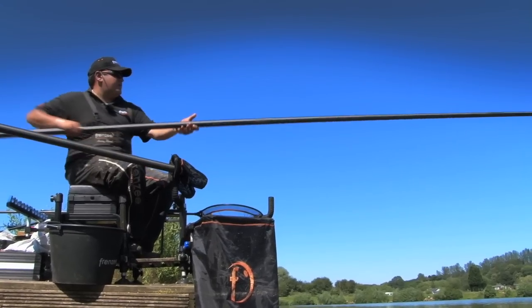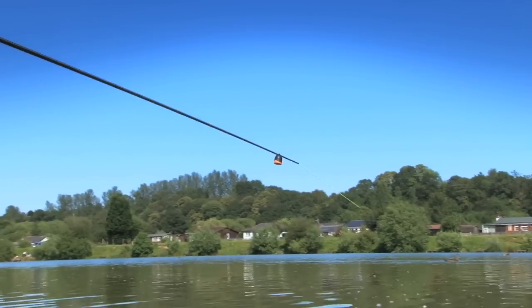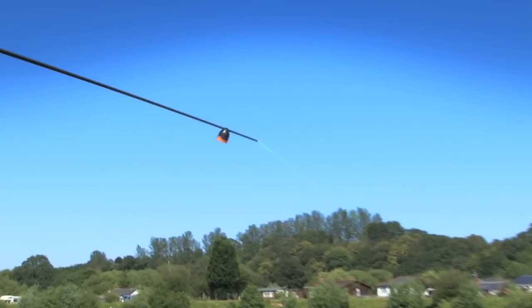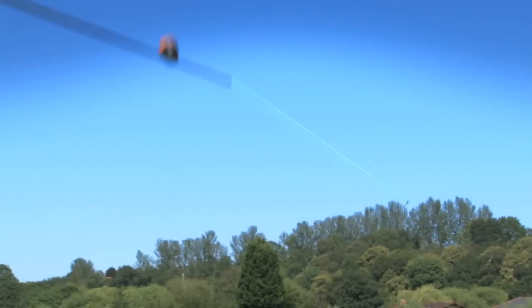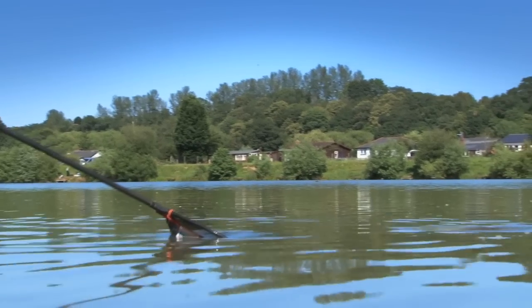You can see the green elastic I've got in the pole. Although it's a strong elastic, it's lovely and forgiving when you're catching these big commercial skimmers. So I've got no fear of using it and pulling out a fish at all.